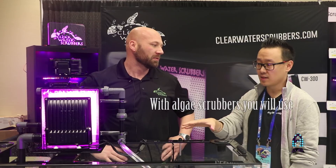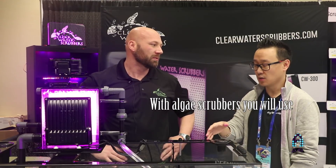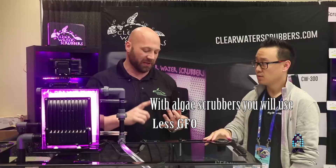So basically, having this unit, I would use essentially less GFO? You'll use less GFO, less bio pellets, less carbon. Actually, you probably need to remove them because this is going to take the place of all three. Is that right? Yes.